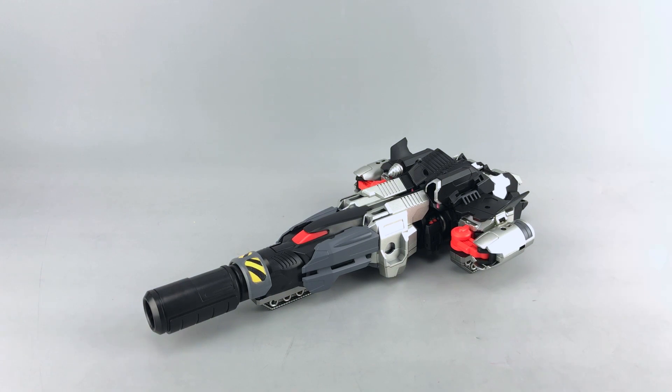That's it for this preview. Thanks again to Mastermind Creations and Toy Dojo for allowing us to do a quick preview of their R28 Tyrantronus and all the different accessories. Hopefully this gives you a better idea of the various options you have in both modes. If you have any questions or comments, go ahead and leave them in the comment section below and I'll try to answer those as soon as possible. That's all for today, everyone — hope you have a good one.